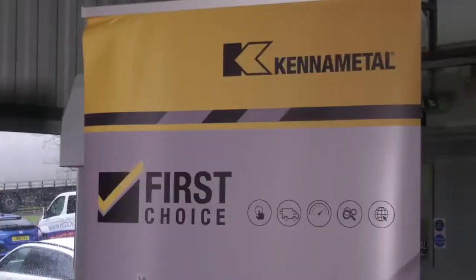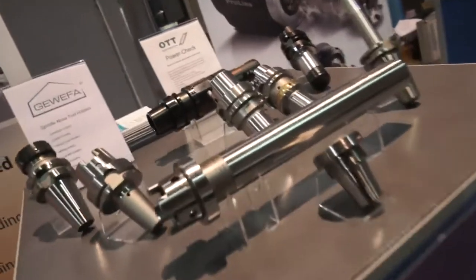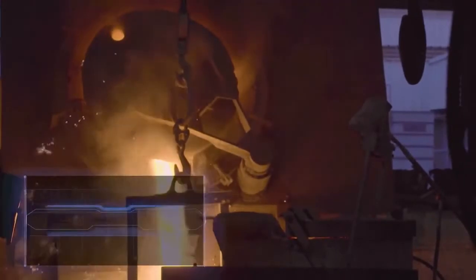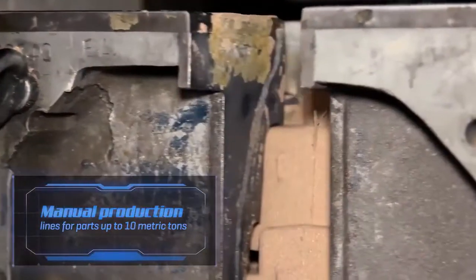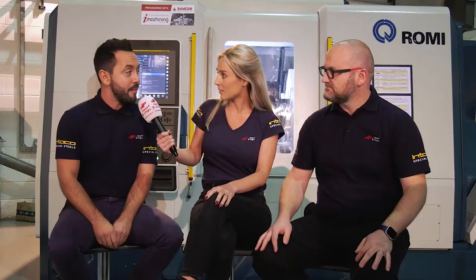We're actually out there at a very busy open house and everyone's watching behind the cameras. What I really like about Romy is that they are a complete OEM of their product. They've got full control, their own foundry where they make their own castings, and they designed the machine tool from the ground up. I can't wait to hear about the grand reveal of their new GL300.